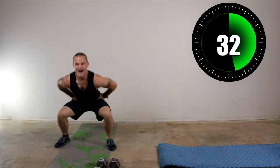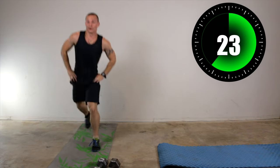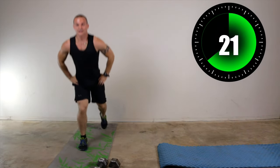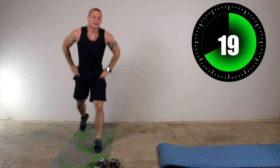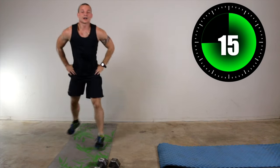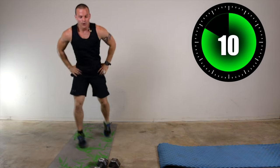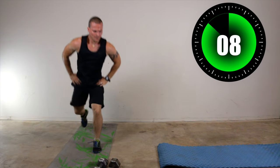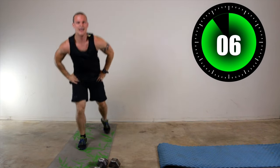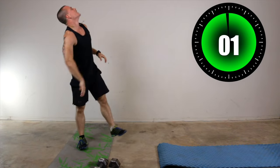One minute. We're not going to stop. We'll be through this workout in less than 10 minutes. Keep working. 27 seconds. I'm going to look beforehand and see what the actual exercise is coming up next so I don't mess it up. 17 seconds. Eight seconds — we've got renegade rows next. Four, three, two, one.